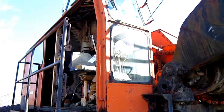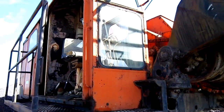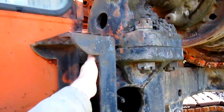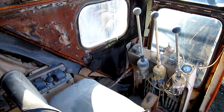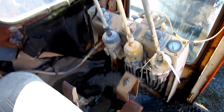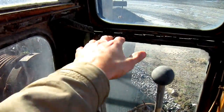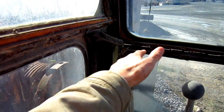Now let's go up on the 80D. I'll show you the operator's station, and then we'll go back inside the house. Here you can get a good overview of the operator's station. On the floor you see two foot pedals — these are brakes. And the three big hand levers that you see out in front here control the swing, crowd, and hoist functions on the shovel.